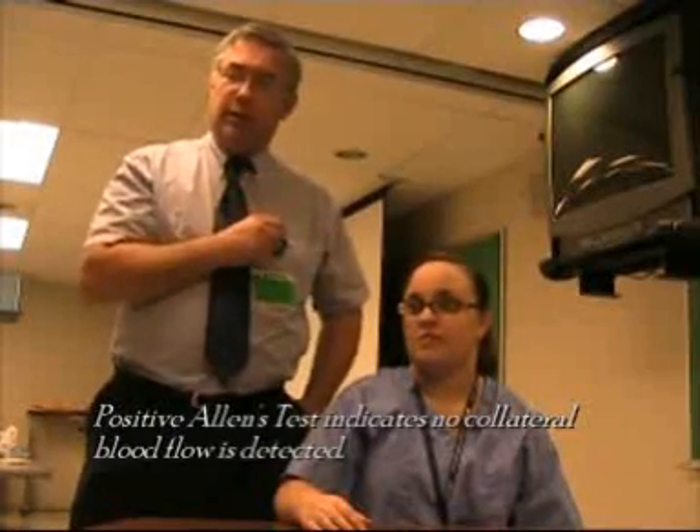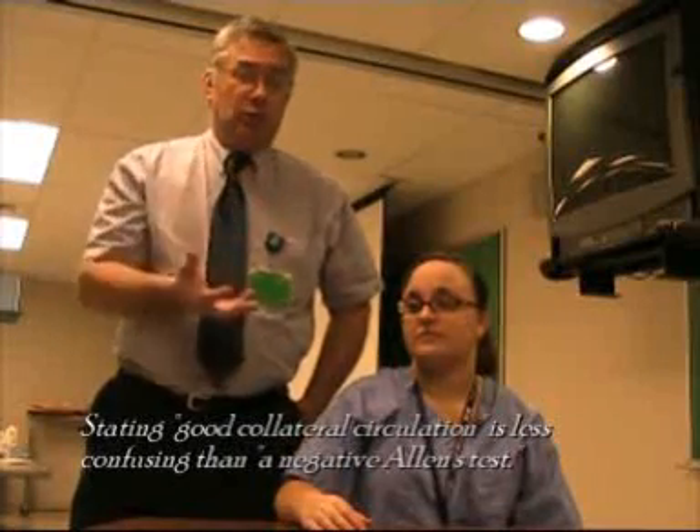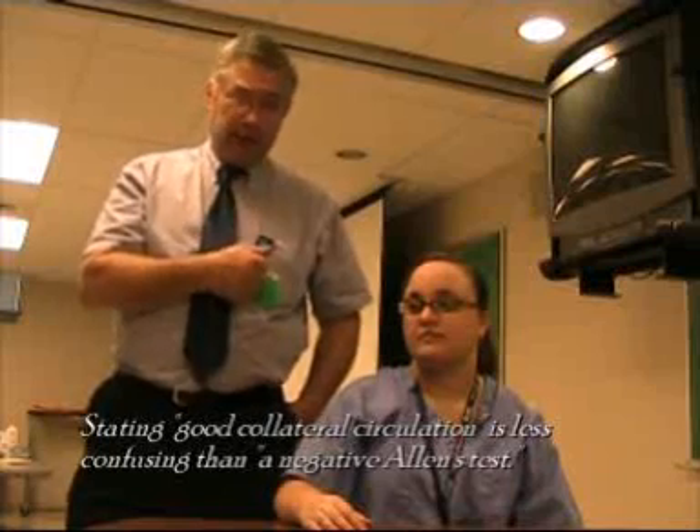That is the true Allen's test. A positive Allen's test indicates that there is no blood flow through the ulnar artery. I usually say that the patient has good collateral circulation, rather than referring to a positive or negative Allen's test.